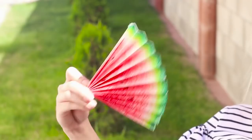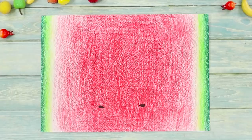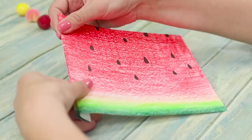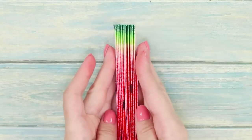Juicy watermelon fan! Not only a useful thing, but also a stylish accessory — let's make it ourselves! You need paper and colored pencils. Draw dark green strips on the edge of the sheet, then draw strips of light green, yellow, terracotta, and red colors. Paint the remaining space in a bright scarlet shade. Draw the black watermelon seeds. Cut the sheet in half. Fold each of the parts. Connect the parts of the fan and strengthen it at the edges with wooden sticks. The heat will not catch you by surprise since you have a beautiful fruity fan!